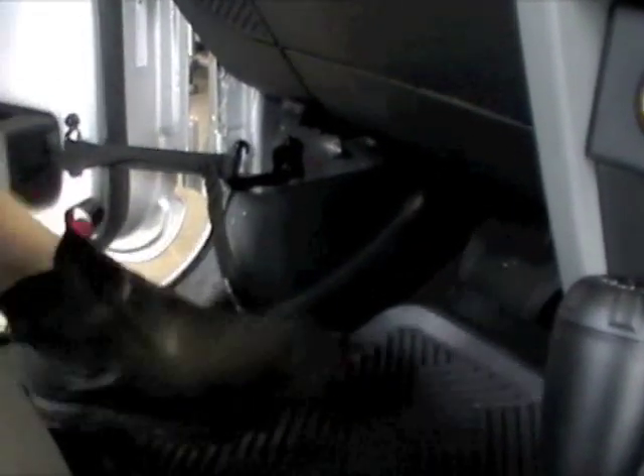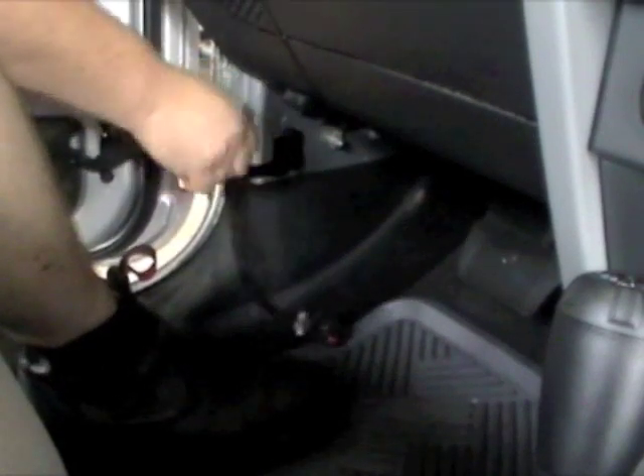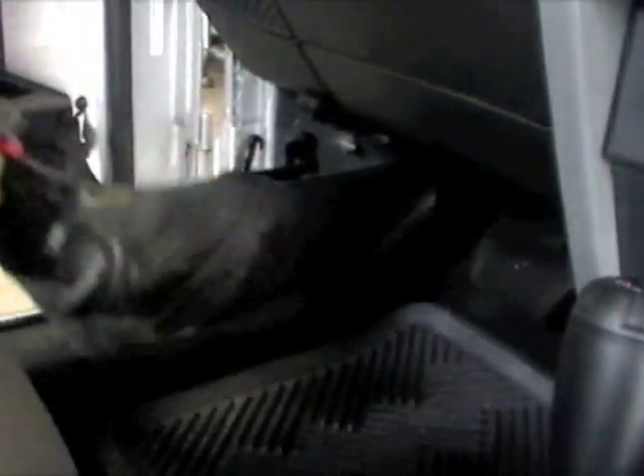Then you have to close the door to get slack on the strap. The strap will slip over the hook and then your door is free.